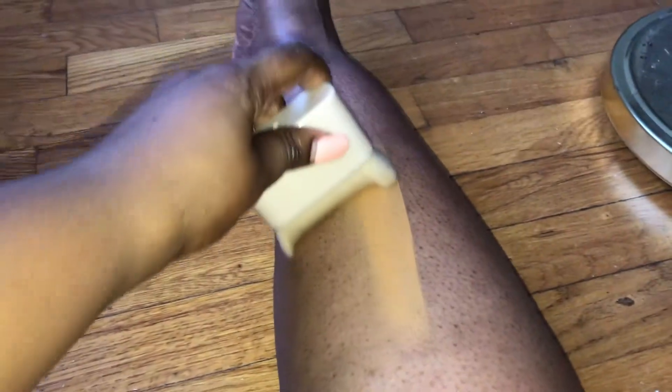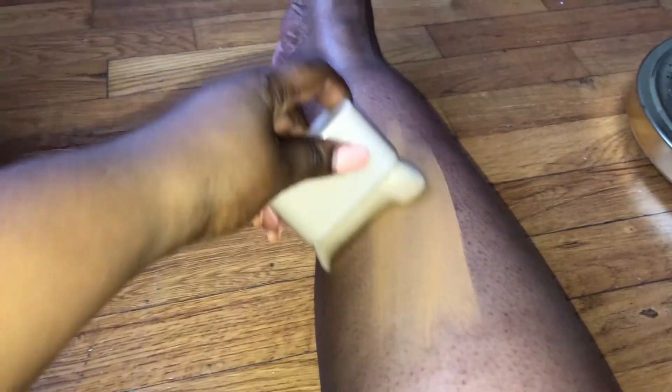Looking at the product and then looking at my leg, you might think it's not gonna work, but I actually tested out a little bit on this leg and it kind of blended in — you can see that little spotty blend-out. I know looking at it it seems like it's not the right color, but let's see.